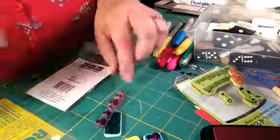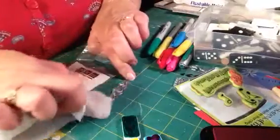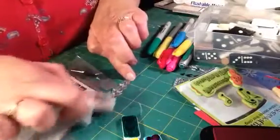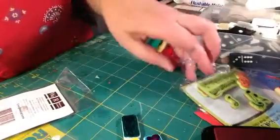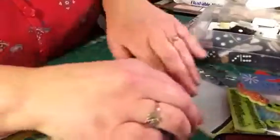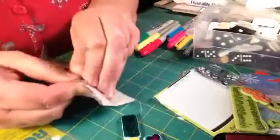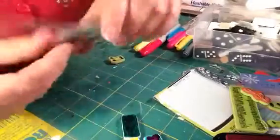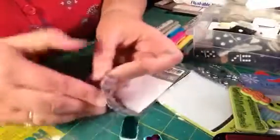Let me clean my heart stamp — I just use baby wipes. I don't know what you guys use; I used to use the stamp cleaner stuff, but baby wipes are so much less expensive. Let's not make this a long tutorial.